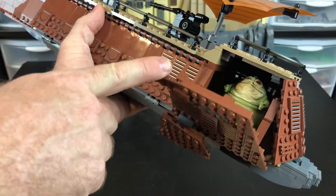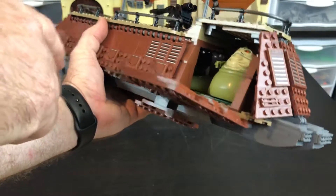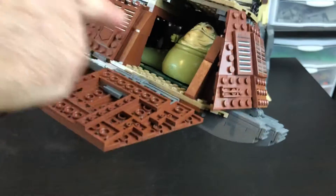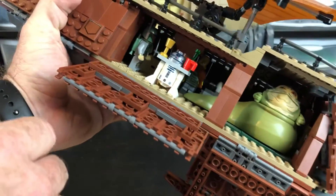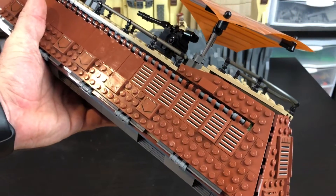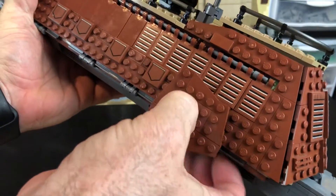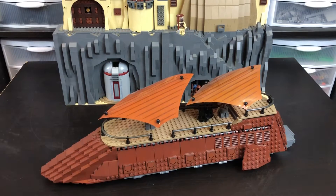You can take those stabilizers off if you want to play with it on the ground, because if you leave them on they'll actually hit the ground when you try to open it. Jabba also has a little mat that he's sitting on in there. I plan to add a few gold trinkets in the back corner here, a bit more detail here and there — oh, my stabilizer fell off! I'll also add a few more crew members and probably add Luke to the top deck and Princess Leia, who is currently hanging out in Jabba's Palace. You can just push it back on there; it's fairly stable.